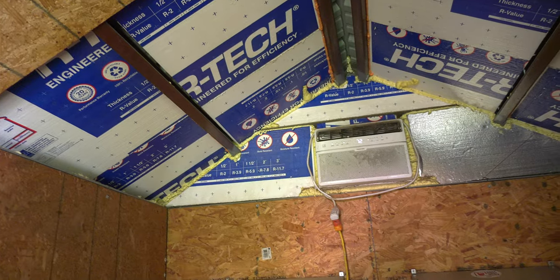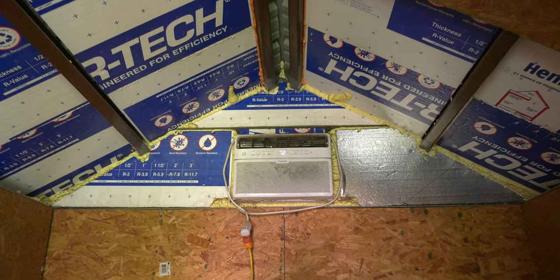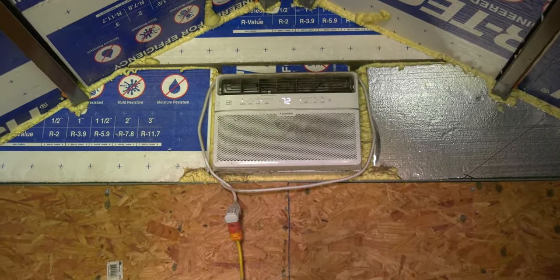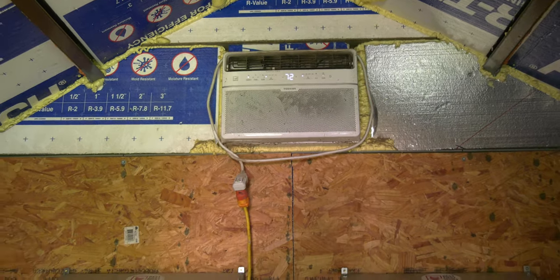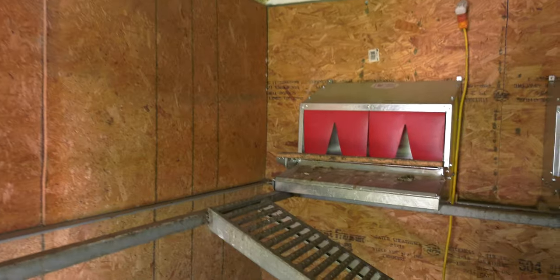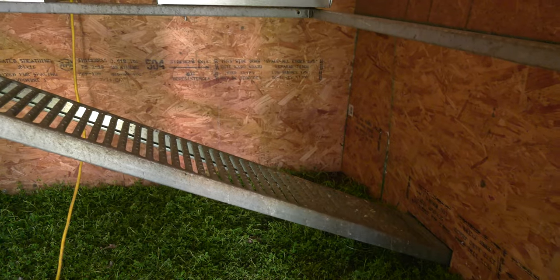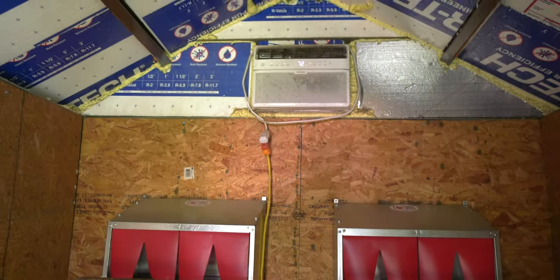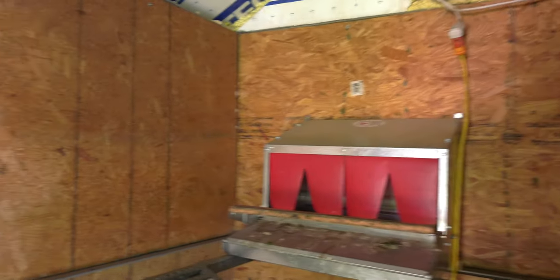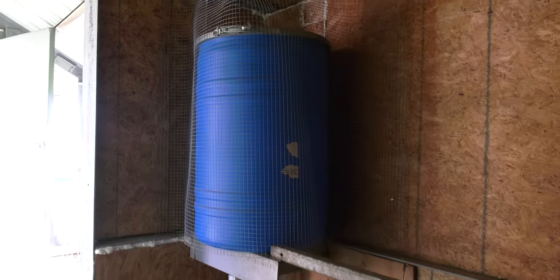I insulated the whole thing with two and three inch foam board, and I put in a window unit up there. We're in Texas and it's so dang hot in the summertime that they were really struggling with the heat. So as long as I'm near the house I just run an extension cord out here and it cools them down. It works really good. Last summer was really brutal — I had hardly any rain and 100-plus degrees — and it would stay like 70 in here.